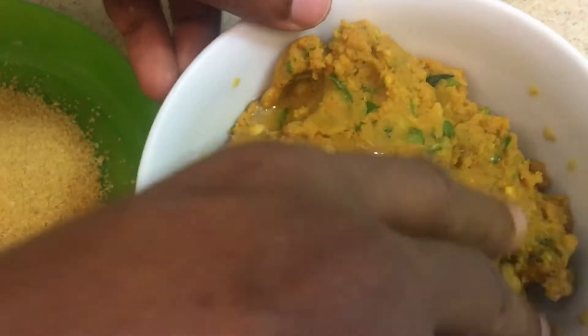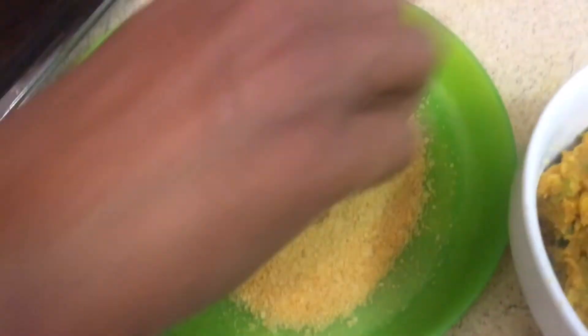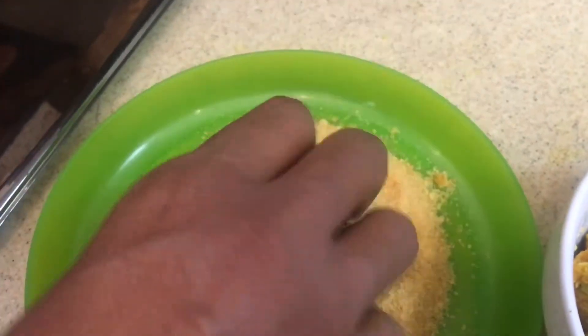First we will grease our palms with a little oil. I am going to take a small portion and make a round shape — whatever shape you like you can make it. Then put it in the cornflakes crumbs and coat it well on all sides.